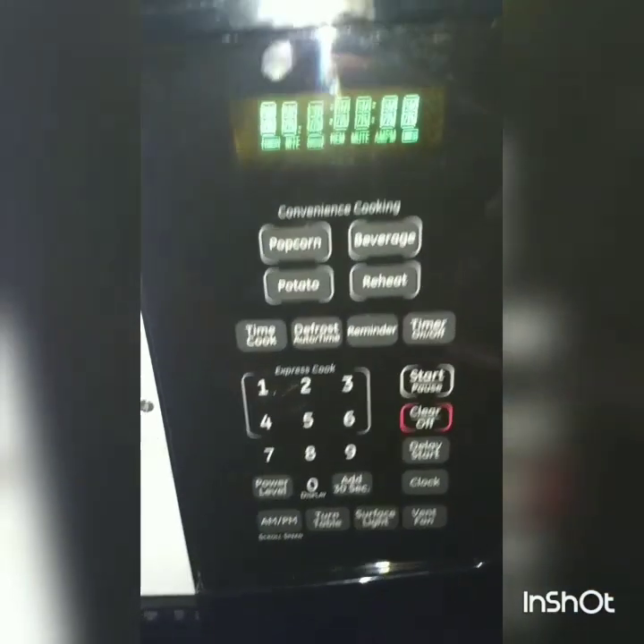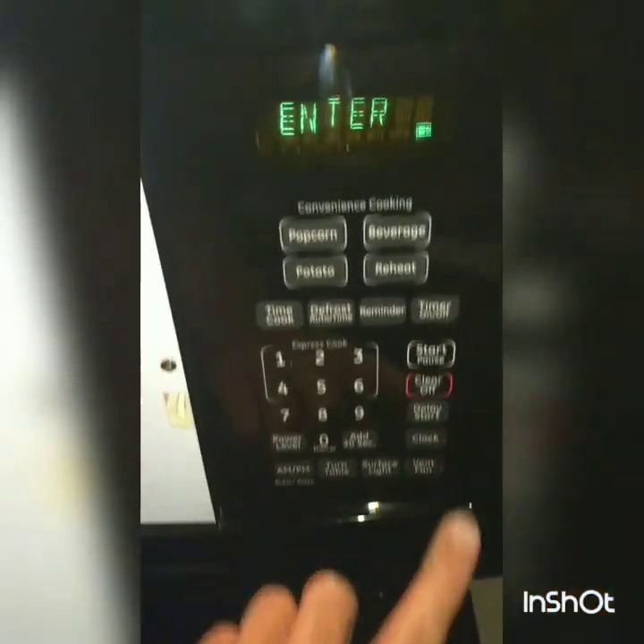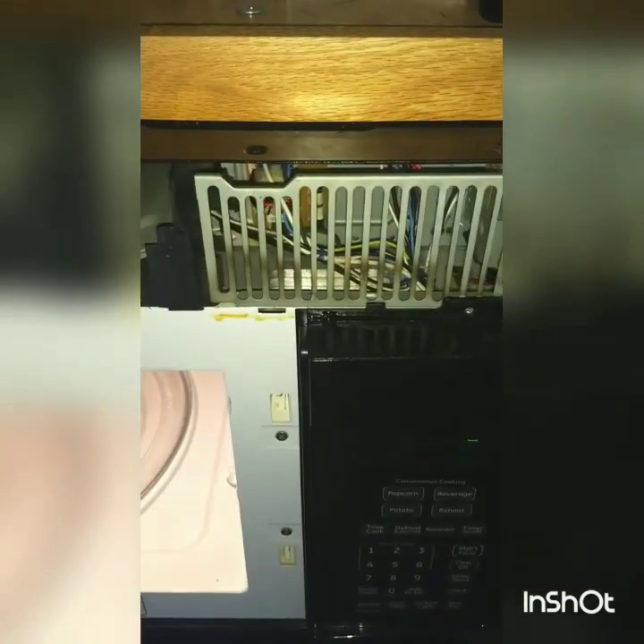Now go ahead and try it. The lights come back on and there we go — time's fixed. Put your screws back in and make sure you click it into place.